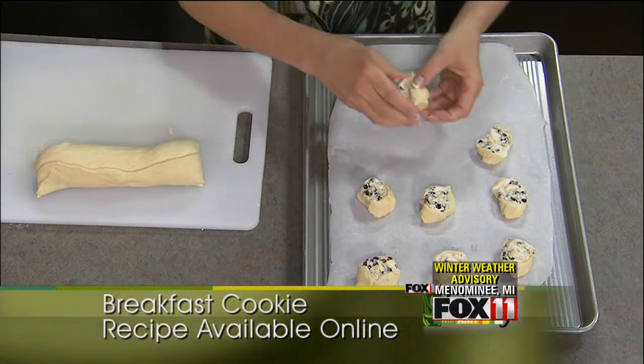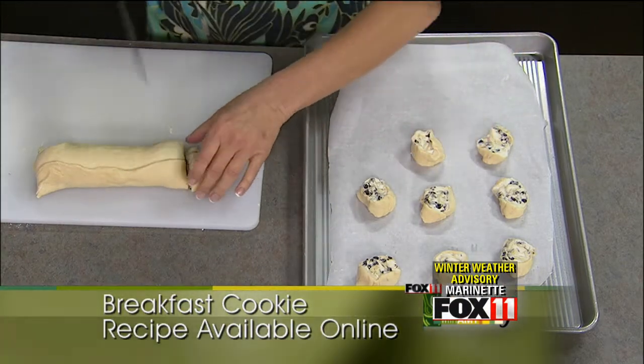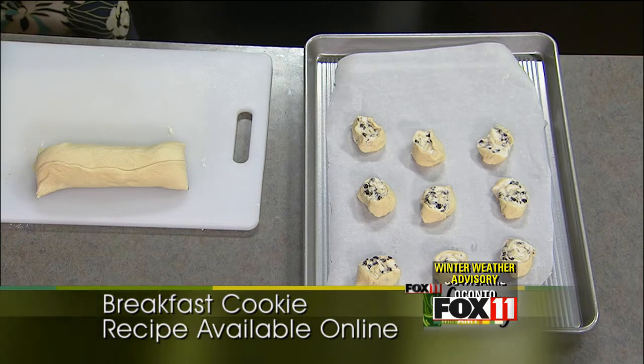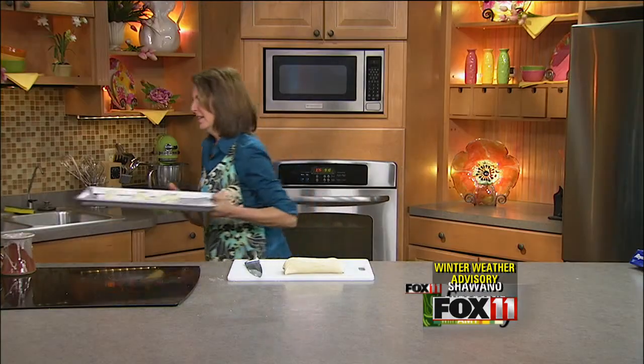These are a real quick bake — the kids are hungry, you want a fun special treat to serve them, these are going to bake up in about 10 to 12 minutes. The chocolate's going to get all melty, the pastry's going to puff up, and it's just going to be fantastic. Ann just peeked at them in the oven — she said they look beautiful, and I can smell the chocolate. I can smell the wonderfulness of it. It's just such a quick fix.